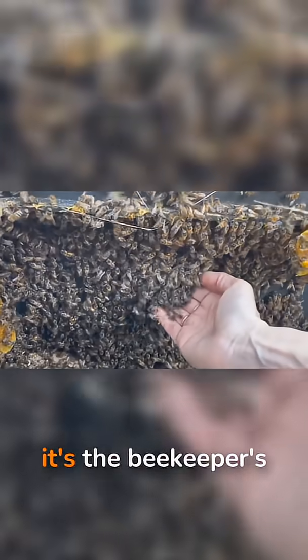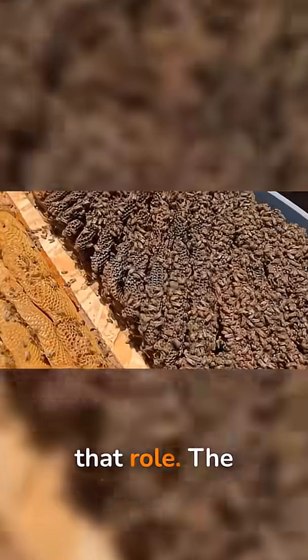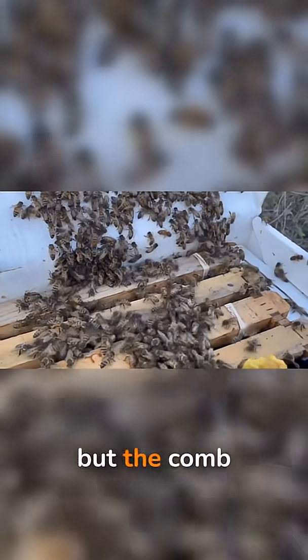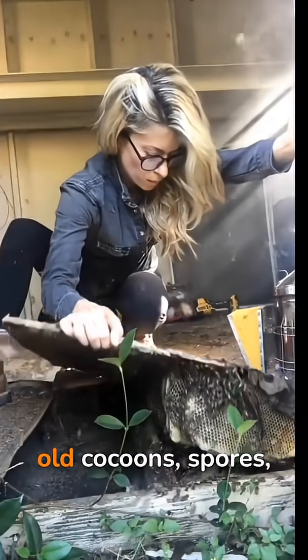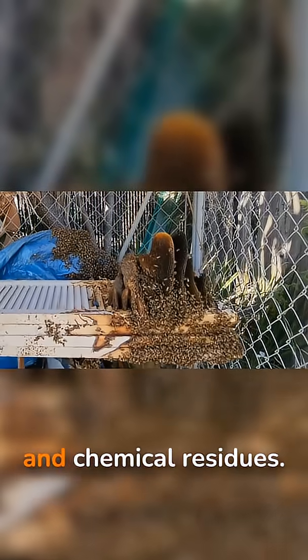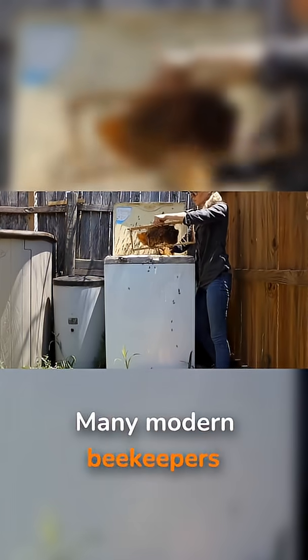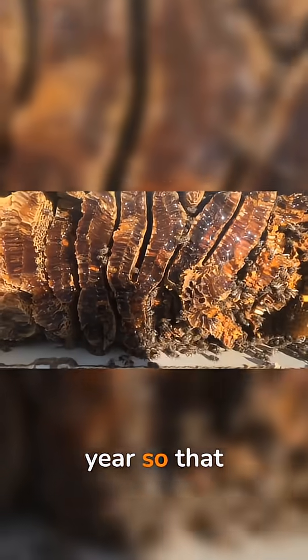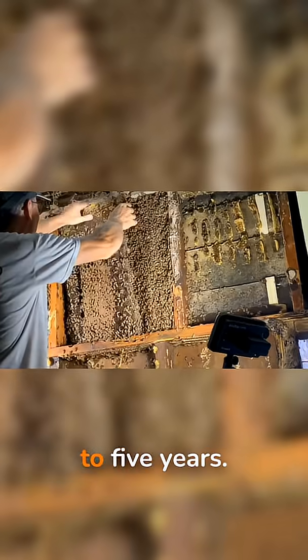In managed hives, it's the beekeeper's job to play that role. The wooden frames that hold the comb might last a decade or more, but the comb itself slowly darkens and fills with old cocoons, spores, and chemical residues. Many modern beekeepers now aim to rotate out roughly a quarter of their comb each year, so that no piece stays longer than three to five years.